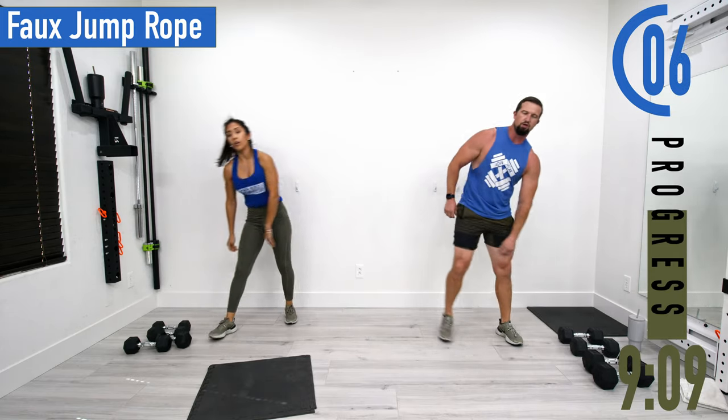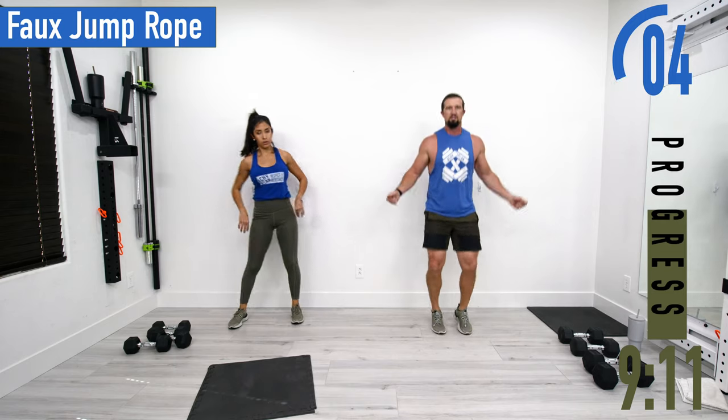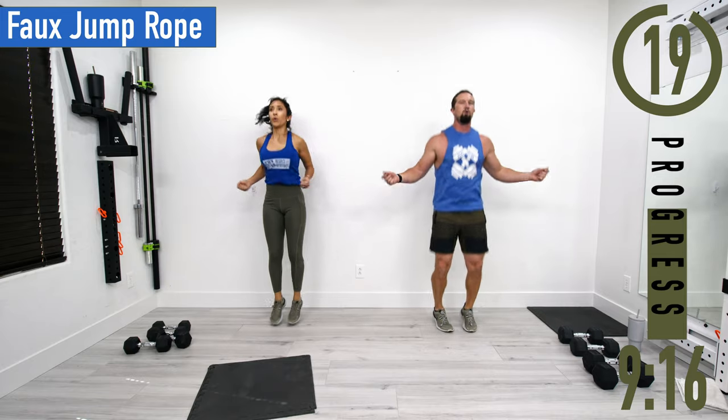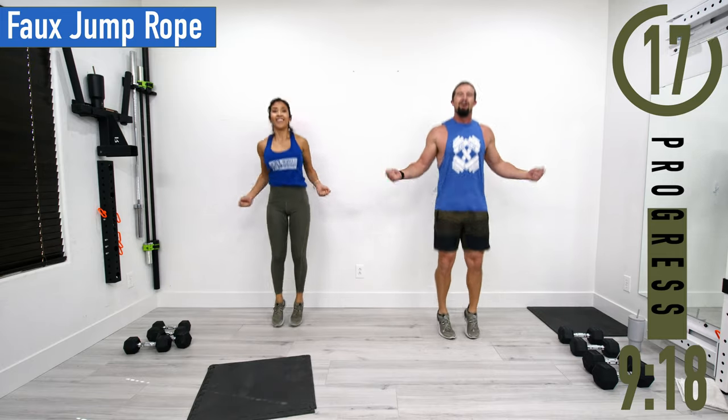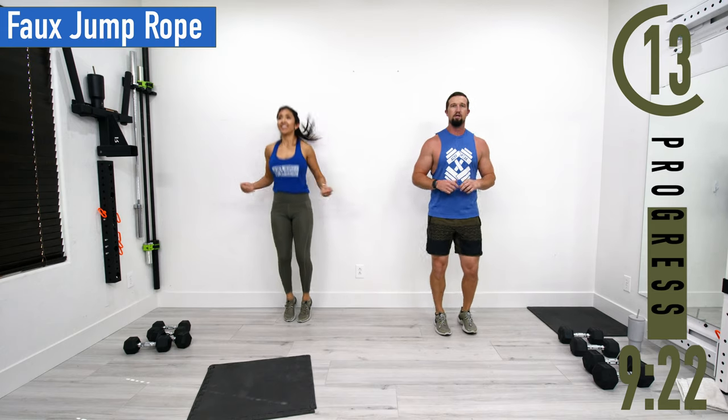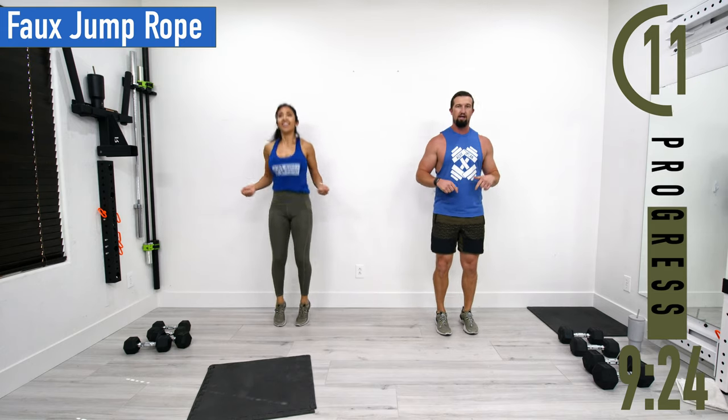Next we're going into the faux jump rope — it's like jump roping, we just don't have any rope. We're halfway now. If you want low impact, just do an alternating calf raise or a double leg calf raise here.